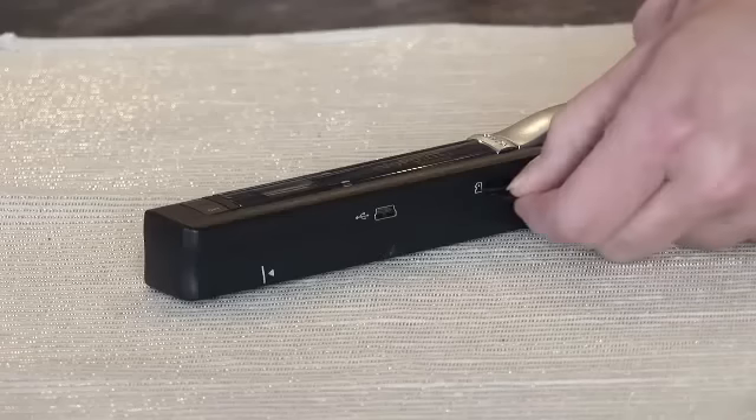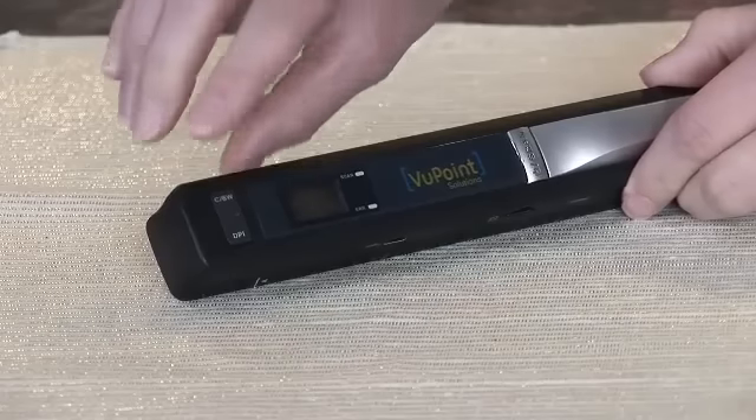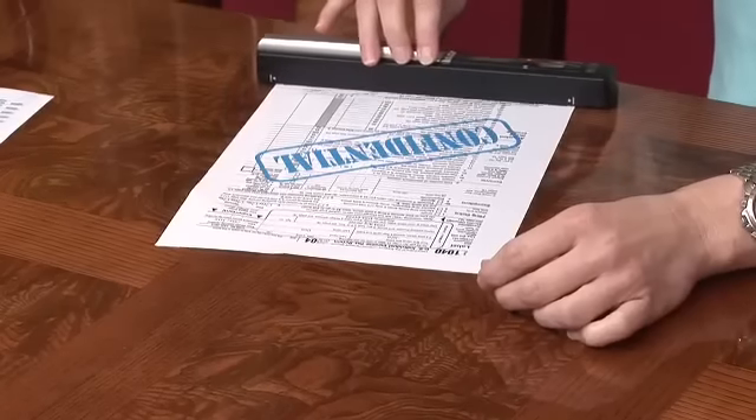Simple and easy to use. You insert a micro SD card in it for the memory, select your resolution, and simply roll the scanner over the item. You then can hook the unit up to your computer to save, print, or email the image.